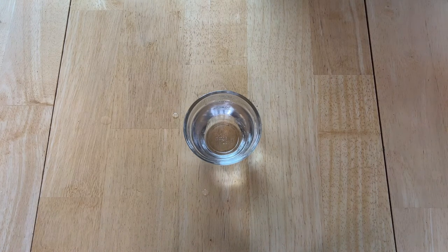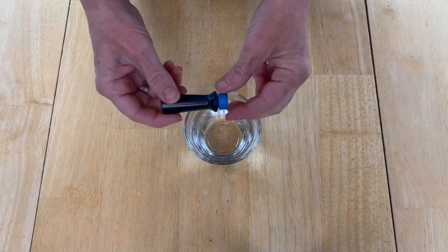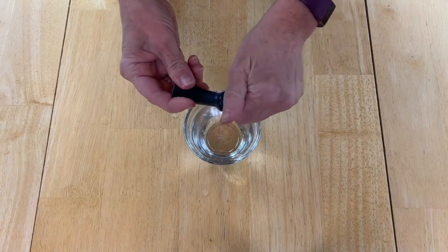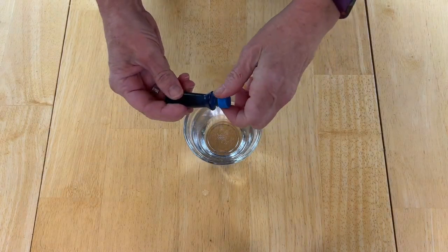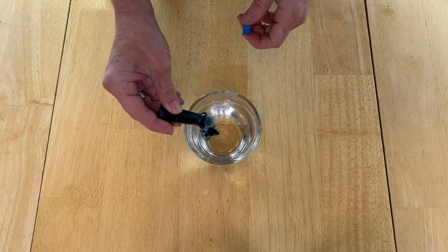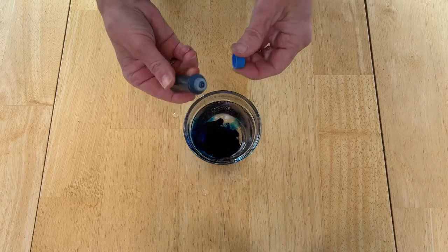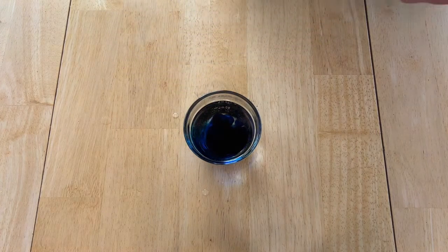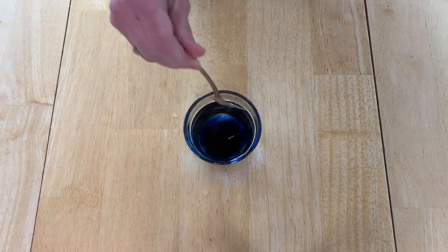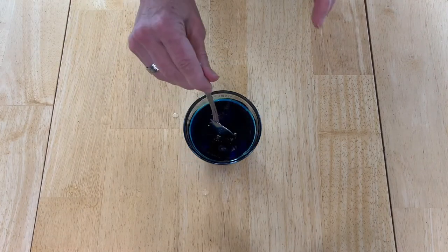Then I'm going to add some food coloring and you can use as much or as little as you want. The amount you use will affect how rich in color your egg is, so a recommendation might be 10 to 20 drops depending upon what you're looking for. I'm adding blue to this one, and then once you've got it in there the next step is to give it a little stir so it gets all blended in.